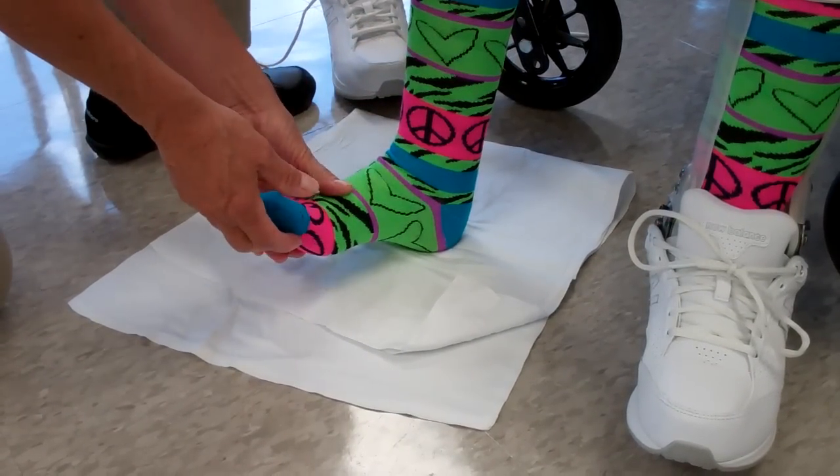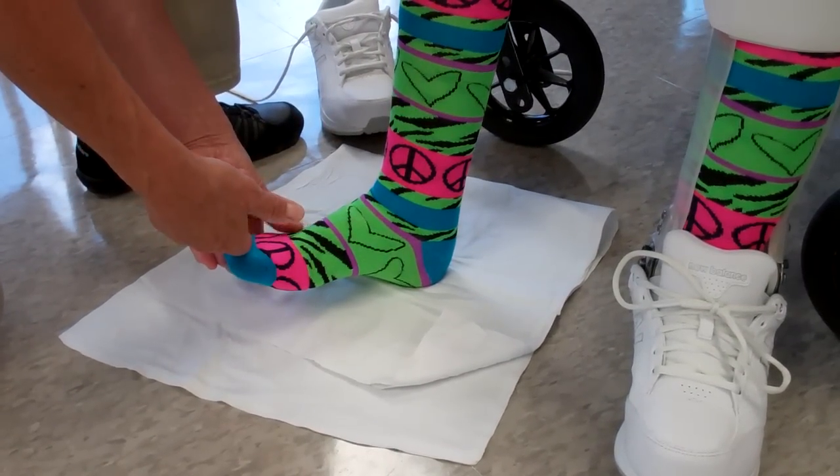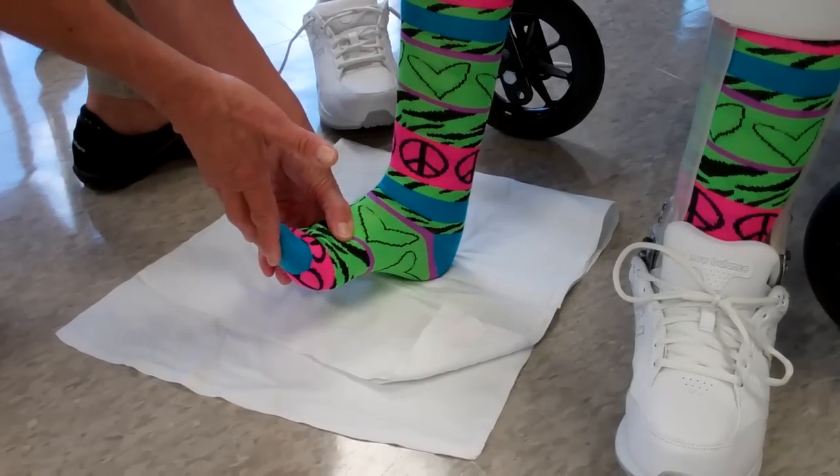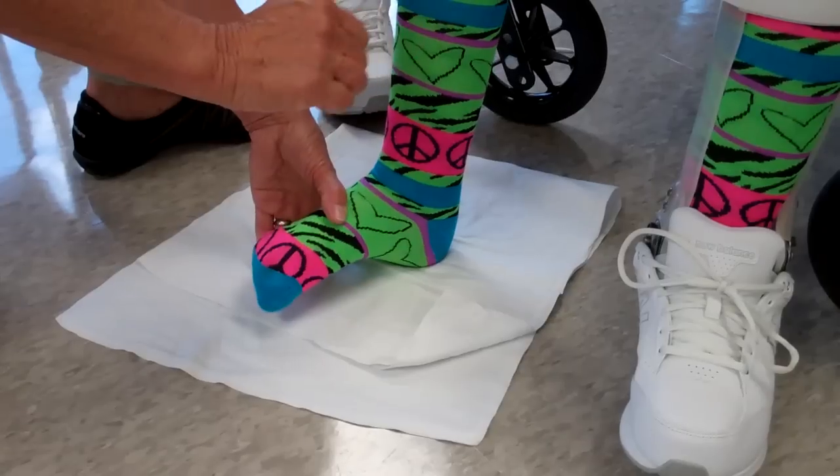Beautiful. And then the toes help — since they cross the ankle, they help with ankle motion. So we were doing toe extension and curl: up and curl, and up and curl.